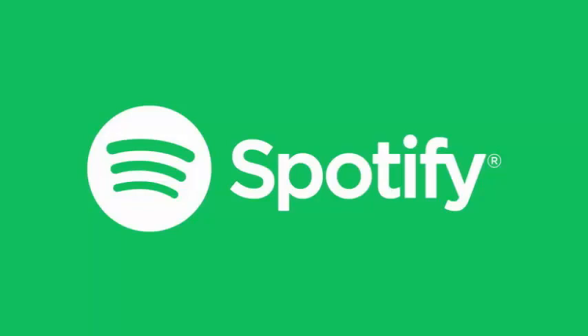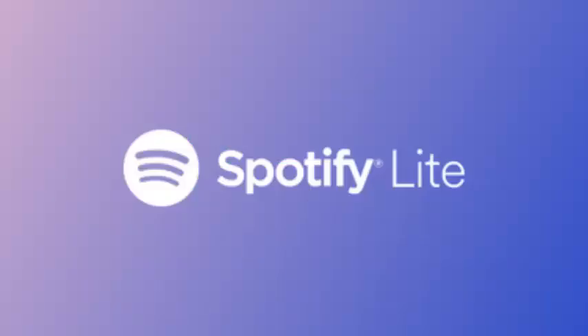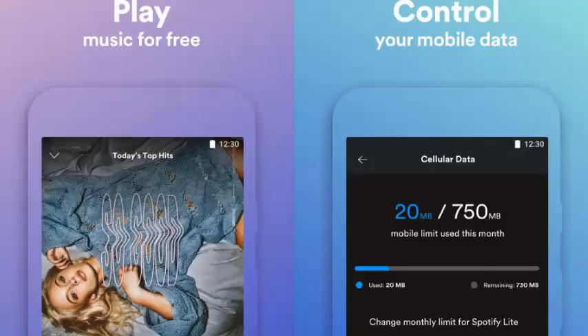In terms of differences, the navigation bar at the bottom shows the home, search, and favorites buttons. This compares to the regular Spotify app's navigation bar, which features buttons for home, browse, search, radio, and your library.